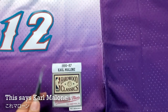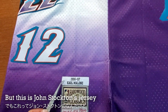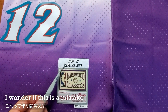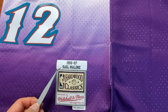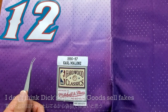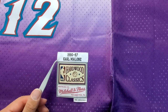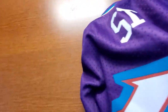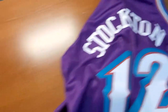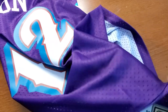I was just noticing it says Karl Malone here — but this is a John Stockton jersey. I wonder if they made a mistake, or if this is a jersey like that. I did buy this at Dick's Sporting Goods; I don't think they sell fakes, so this must be a manufacture flaw. Because I know I purchased Stockton, and the jersey number and the name is correct. It's just that the patch says Karl Malone. Weird.